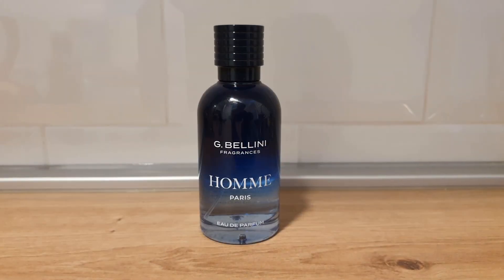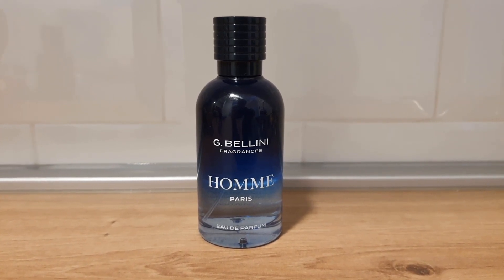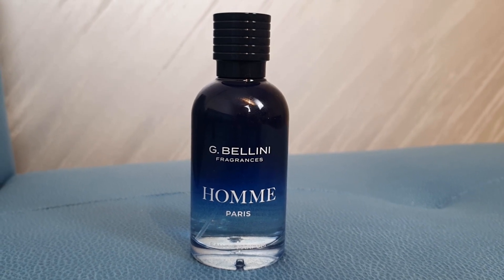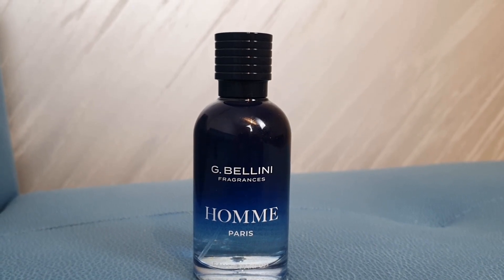Regarding seasons, I think this is easily an all-season fragrance. I can see you wearing this in the colder months and the warmer months as well, though it may perform a bit better when it's colder. Age range is also fairly universal — I can see this on a high schooler or on an older gentleman. For occasions, this is definitely a fragrance for casual hangouts with friends, or if you want to go to a nightclub, three or four sprays and you will be attracting some attention.